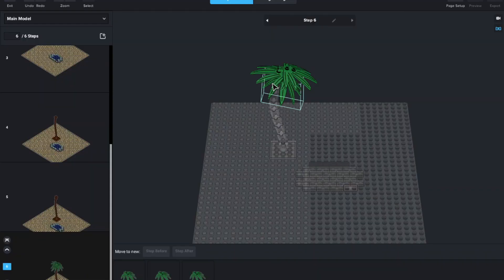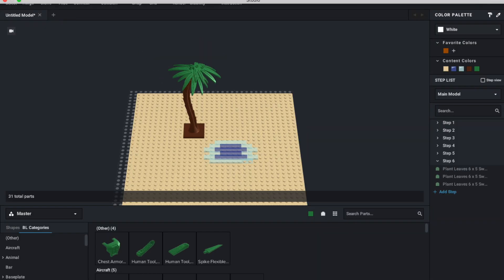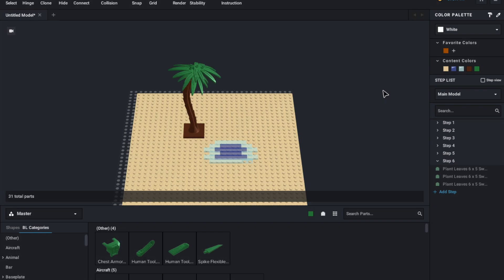So that's it as far as the instructions go. As for the parts list, it's quite simple. You've got to press on 'Model', press on 'Model Info', and then go to 'Parts List'. It'll show you a nice little parts list, and then all you've got to do is press 'Add to Wanted List'. That's all you would need to do.